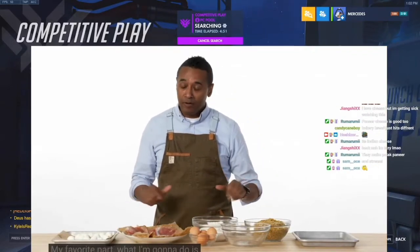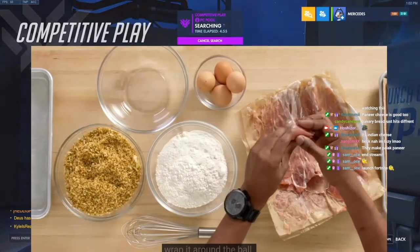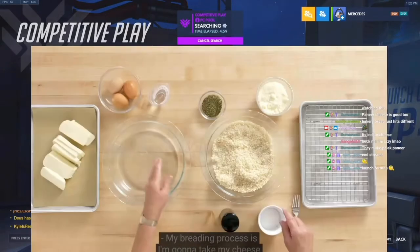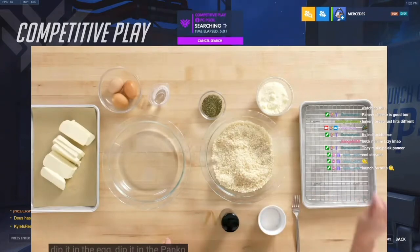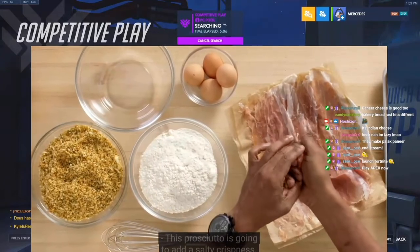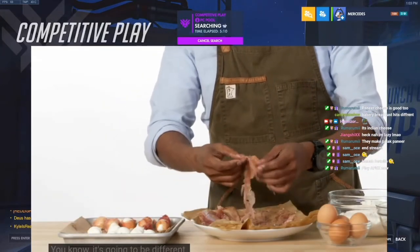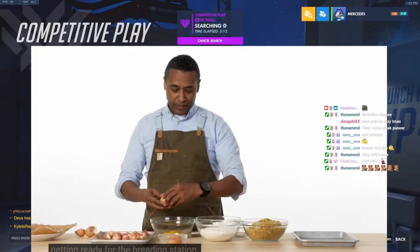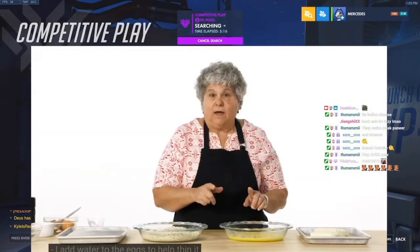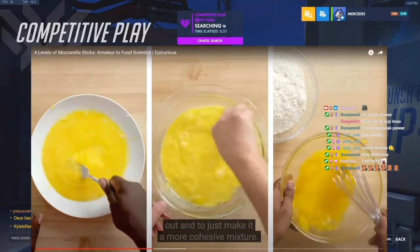Now let's get to breading — my favorite part. What I'm going to do is take a little piece of the prosciutto and wrap it around the ball. My breading process: take the cheese, dip it in the egg, dip it in the panko, and put it right on the tray. This prosciutto is going to add a salty crispness — it's going to add some uniqueness. So I'm cracking these eggs, getting ready for the breading station. We're going to mix the eggs and the milk. I add water to the eggs to help thin it out and make it a more cohesive mixture.